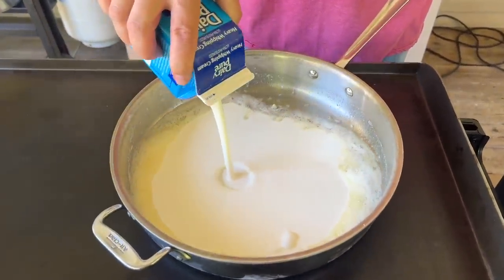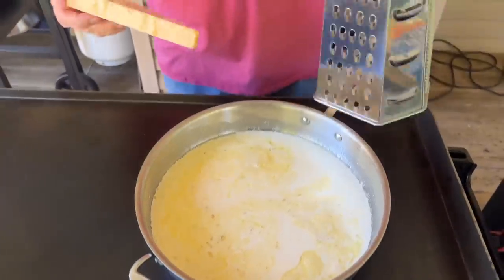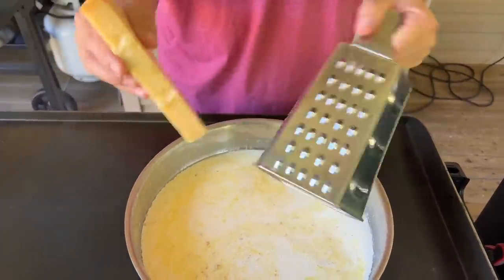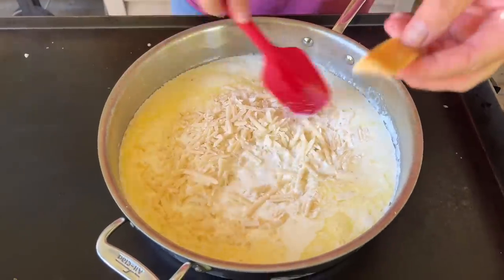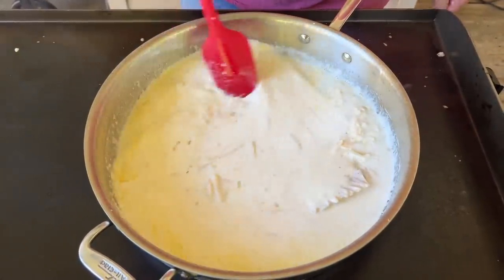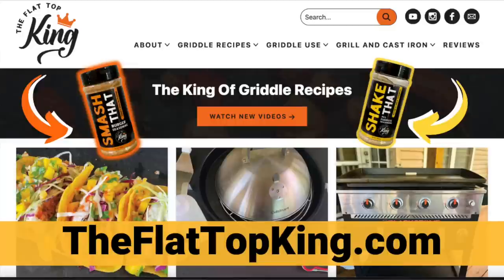One pint of heavy cream, one cup of half and half. We're just going to grate this whole block of Parmigiano-Reggiano right into the sauce. That rind we're just going to throw in there for flavor — we can take it out a little bit later. Now you're just going to stir it and incorporate all the ingredients. You guys can find this recipe at theflattopking.com — if I change anything from here, it'll be listed on our updated website.